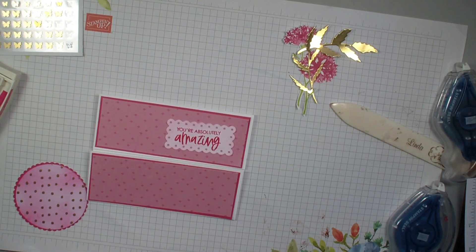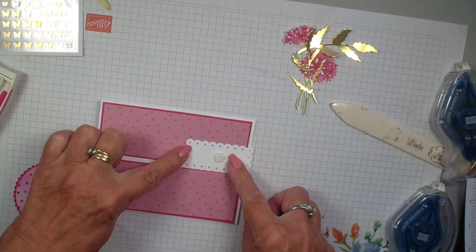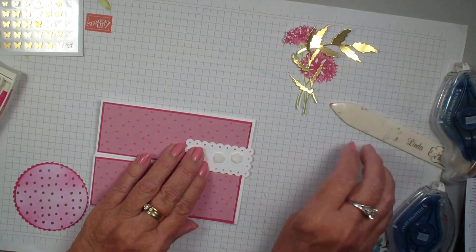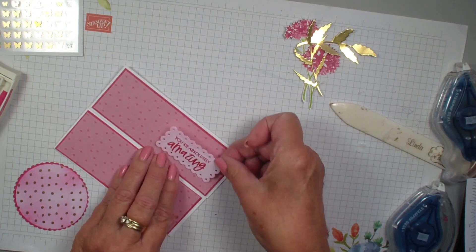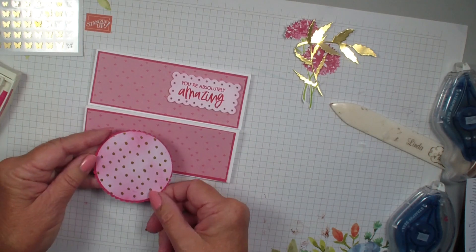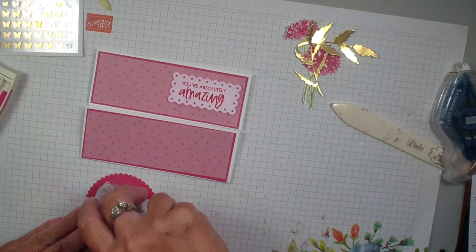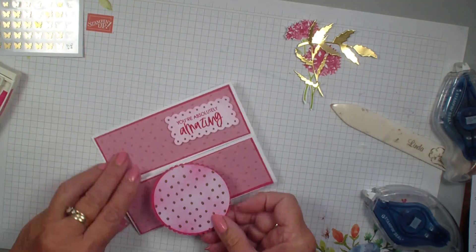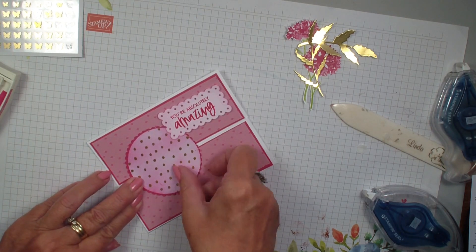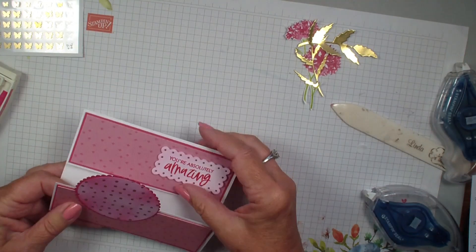Now we're going to take some dimensionals. I don't want to put any dimensionals on this side because that is going to be where the self-locking piece is going to go. Then I'm going to take my circle and add adhesive down towards the bottom — I don't want to go up too high. We're just going to tuck that underneath that label. That way we have a way to lock our card. Isn't that fun?